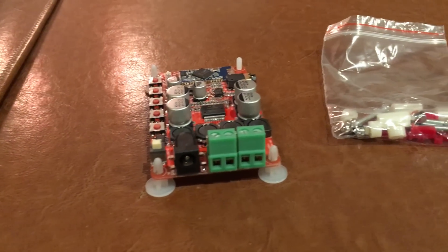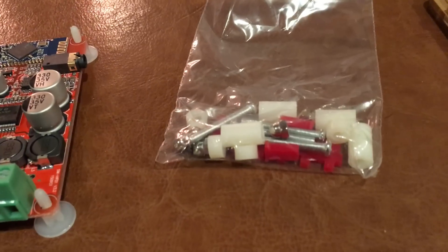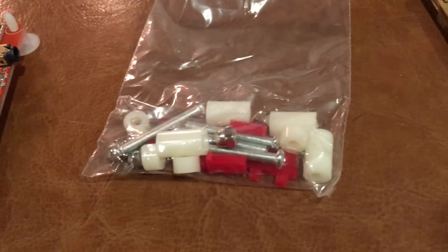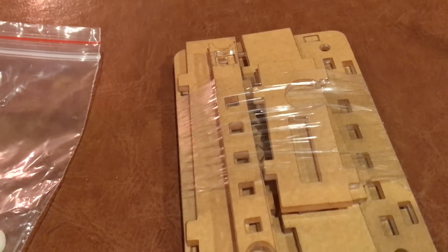I got the kit off of eBay and it came with a bunch of screws and standoffs, some buttons, and also all this laser-cut acrylic box.